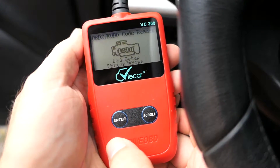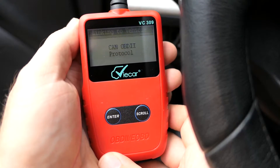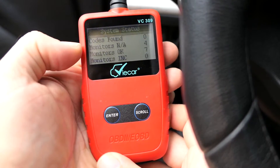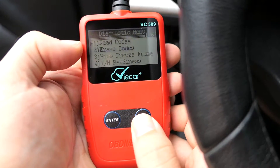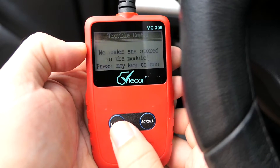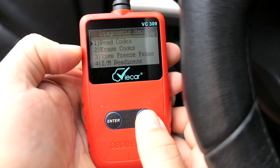Let's push enter and try that again. Okay, there we go — codes found: zero. Monitors in a four, diagnostics okay. If you had codes, they would come up right here. Let's go ahead and read codes — we got no codes, which is good.